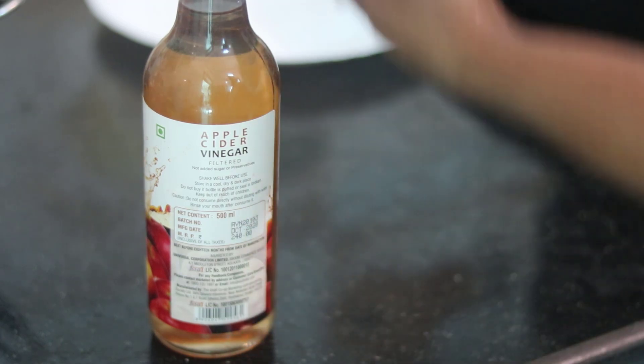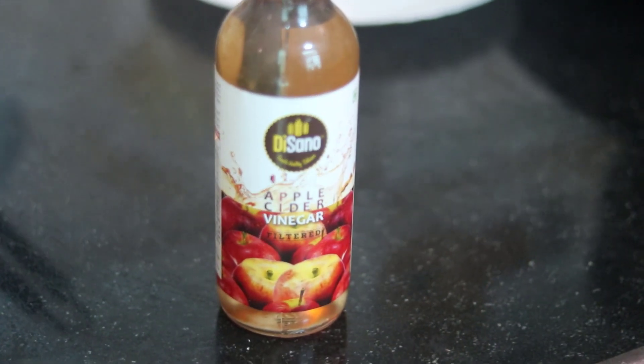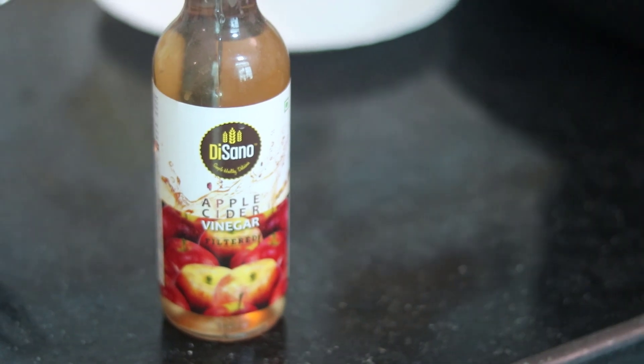For apple cider vinegar, you can try it with your diet as well. You can check the link in the description.